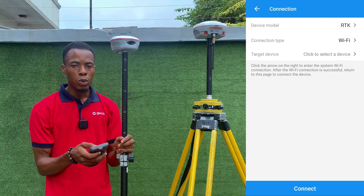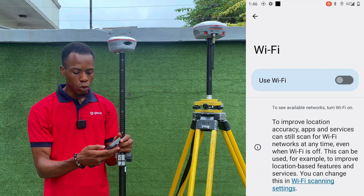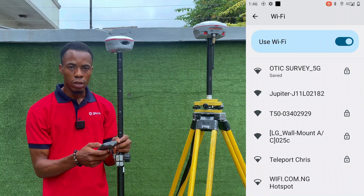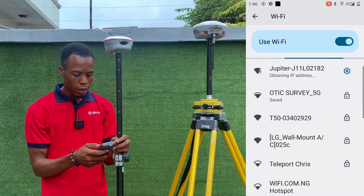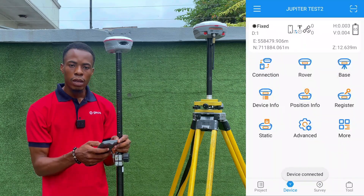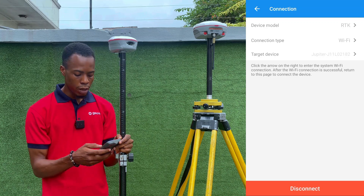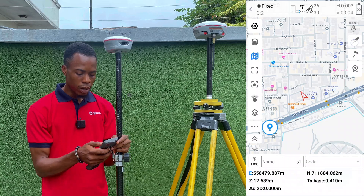The device model stays as RTK but the connection type will now be Wi-Fi instead of Bluetooth. To connect through Wi-Fi, go to Target Device and turn on Wi-Fi — it will start searching for available Wi-Fi signals. The Jupiter receiver appears as 'Jupiter J11L'. Click on it, it obtains the IP, and it's connected. Back in SurvMaster we can see it is fixed, connected via Wi-Fi. Device model: RTK, connection type: Wi-Fi, target device: Jupiter.